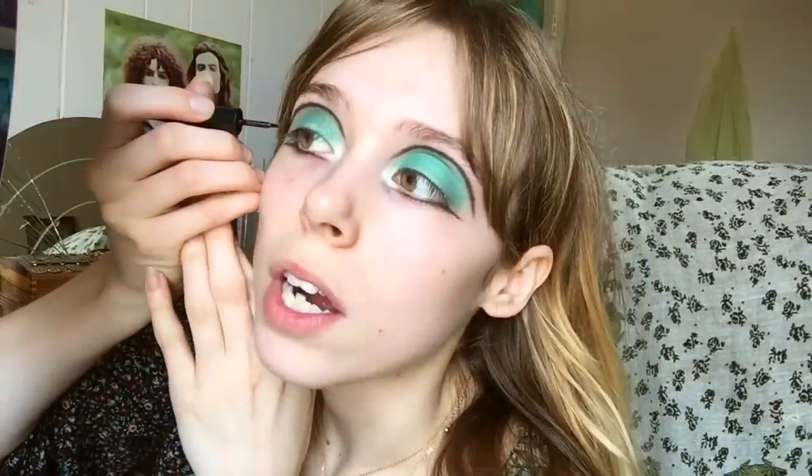Now we're going to move on to the eyeliner. I'm going to start using my liquid eyeliner — I used the Revlon one. I'm going to start with the wing, which I don't always do, but I just like to change it up sometimes and see what's easier. Sometimes some things work better than others and I like to keep things fresh.